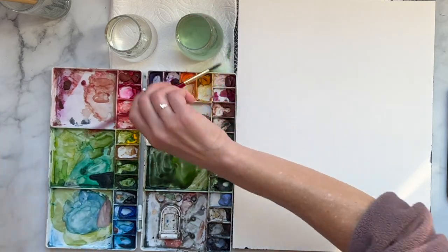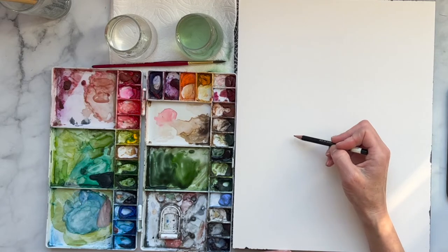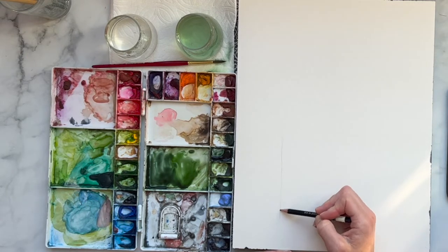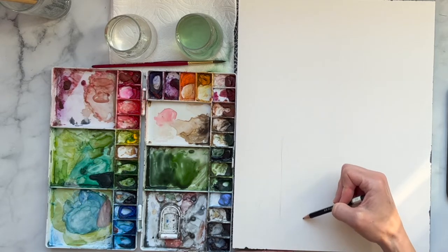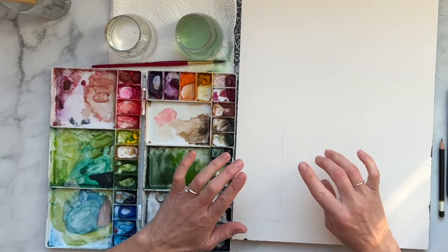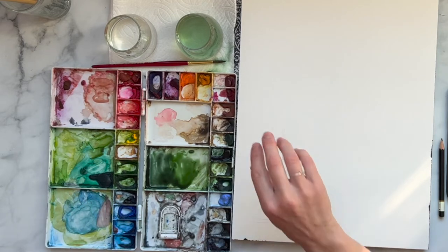We're painting in more of a loose style, so if you need a guideline just grab a pencil and make a straight line. If you feel like you really need one, you can also make a triangle to give you a rough outline. How we're going to make sure there's snow on this tree is we're going to skip some parts.